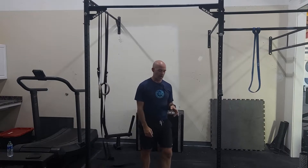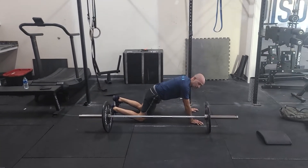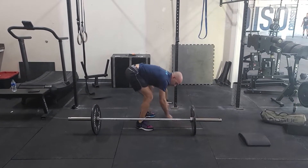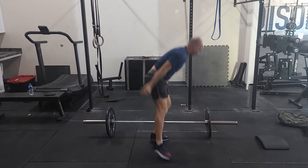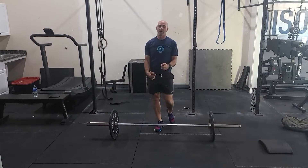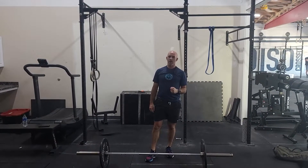From there you're going to go to the burpee over the bar — lateral. Go to the floor, you don't have to stand up all the way. When you come to your feet, two-footed hop, stay low, over and back for six reps. And then you're back to the squats again. Good workout, 12 minutes, go hard, have fun with it.